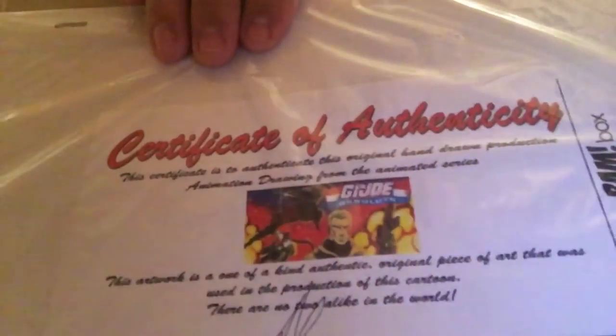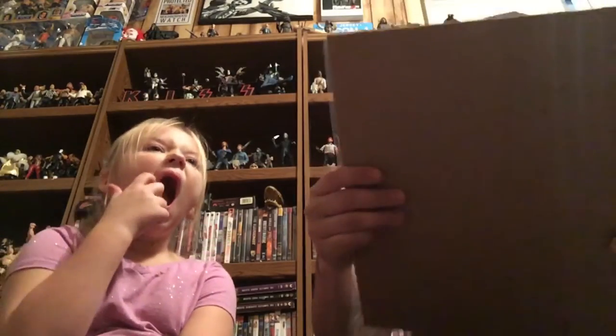It was used in the production of the cartoon — there are no two alike in the world. So it's an animation cel from a GI Joe movie. It's an actual piece from the cartoon movie — that's pretty cool.